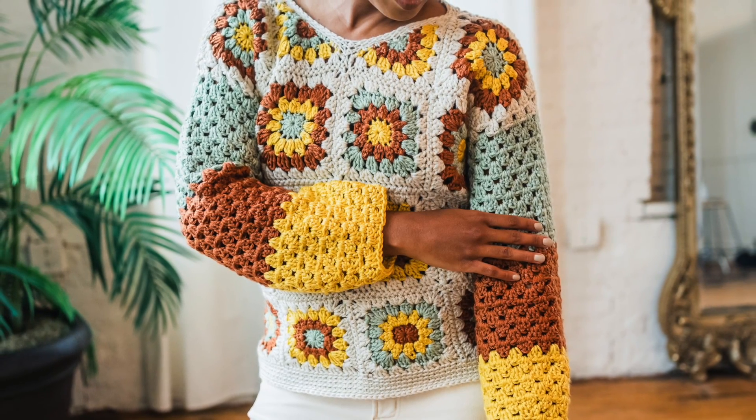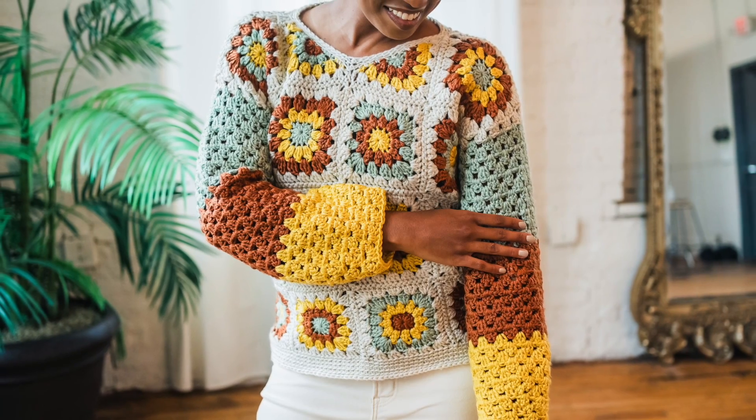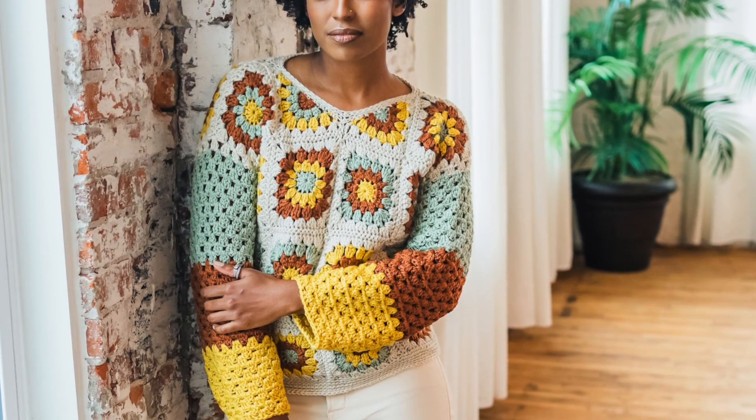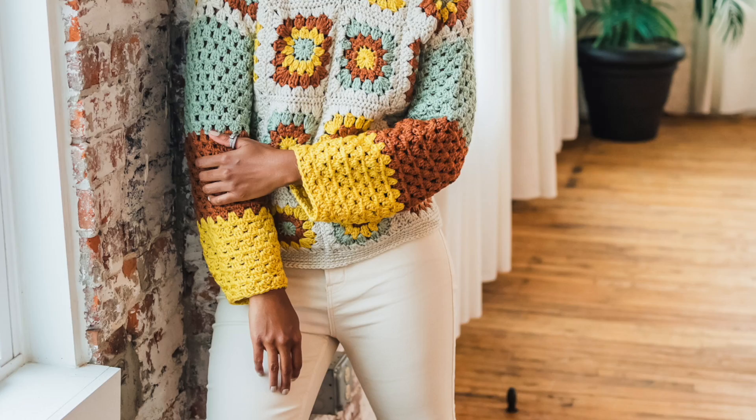Hey there crochet friends! Toni here from TL Yarn Crafts with another fun and free crochet pattern. This time I'm sharing the Joan Granny Sweater — a happy palette and sweet little granny squares bring this long sleeve sweater to life. Have fun playing with colors and personalizing your new favorite fall top.